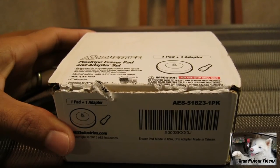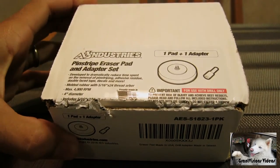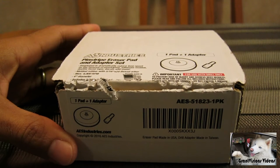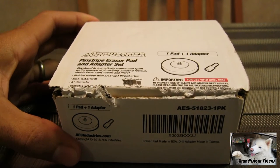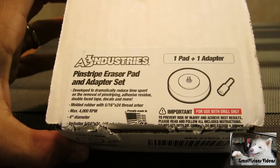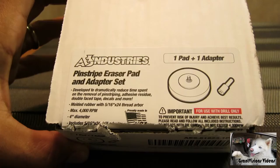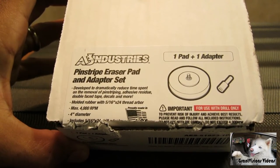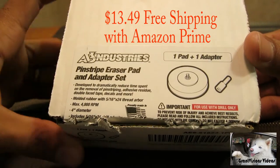This is a quick little review of the AESindustries.com pinstripe eraser pad and adapter set. I purchased this off of Amazon.com. I believe it was right at about 18, 19 bucks with shipping.